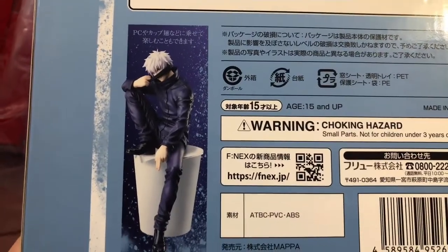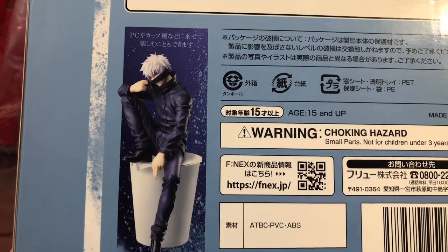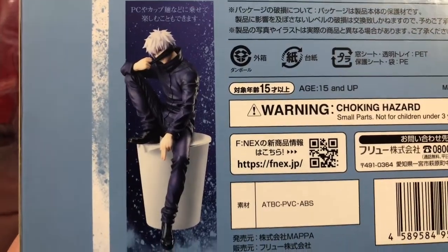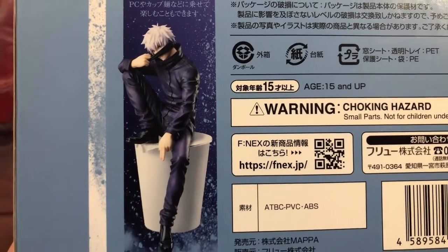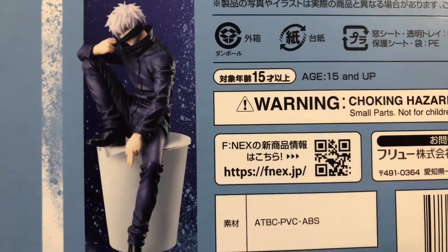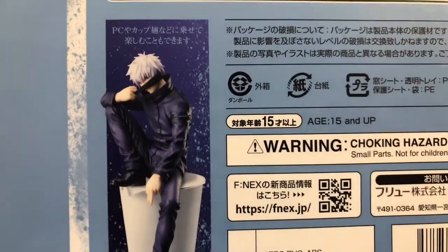By the way, really quick — the reason why I called him a glorified noodle stopper is because on the box it shows you can literally take him off his base and put him on top of your noodles as a noodle stopper. I mean, come on.